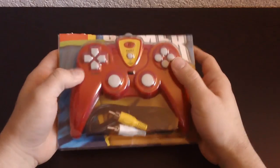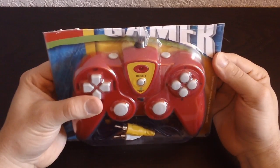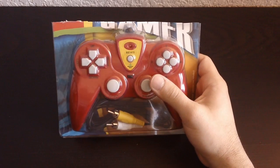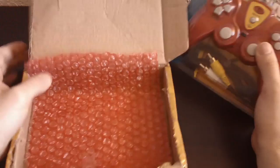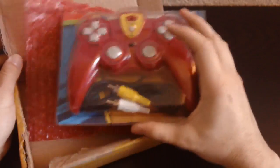Hi guys, I've got another plug-and-play to review. This one is apparently called something gamer — I think that's what it says. I actually ordered this from China and it came in a box like this, so in order to make room in the box they cut off the top of it. I guess we'll never know what that was supposed to be.